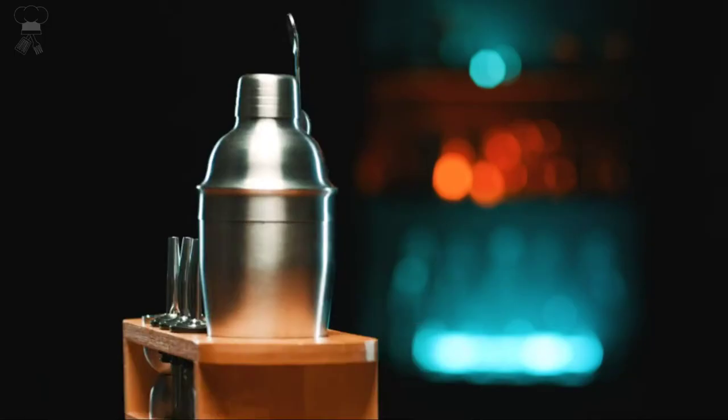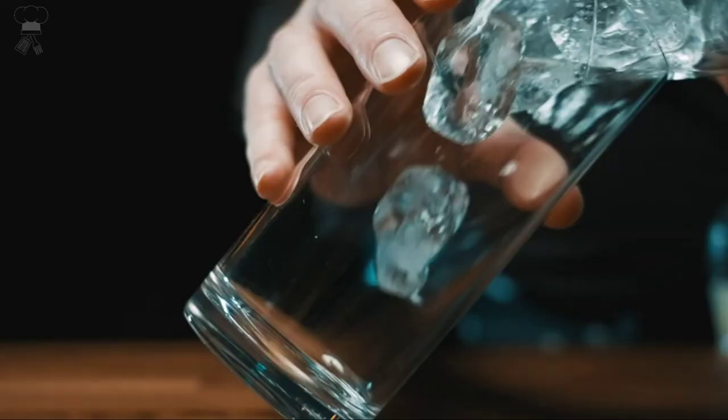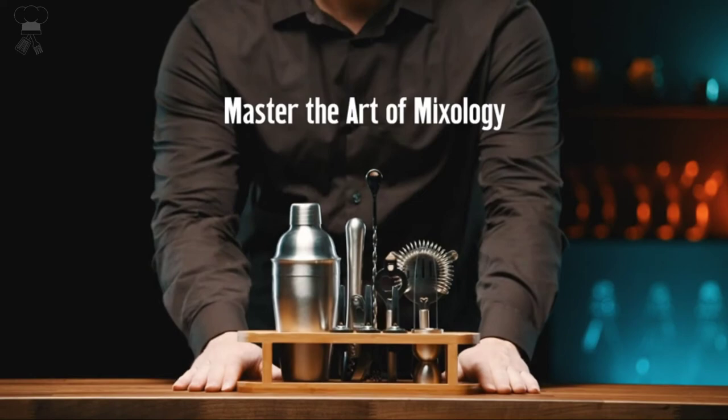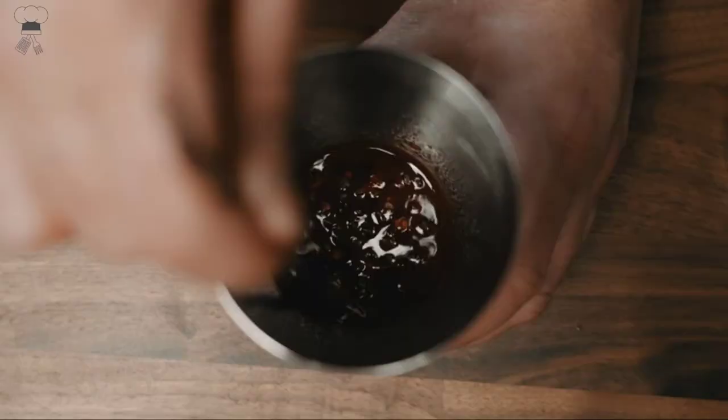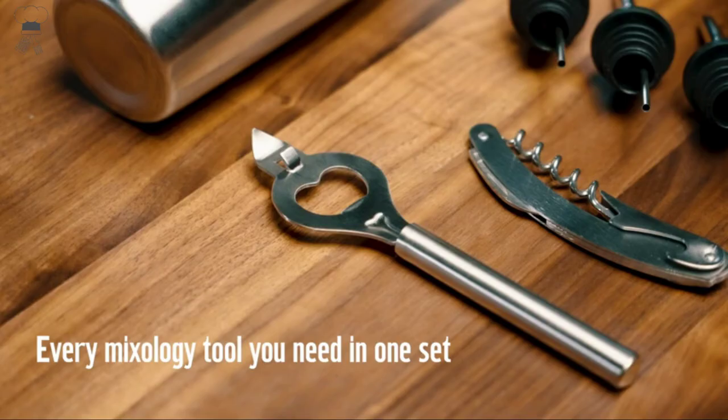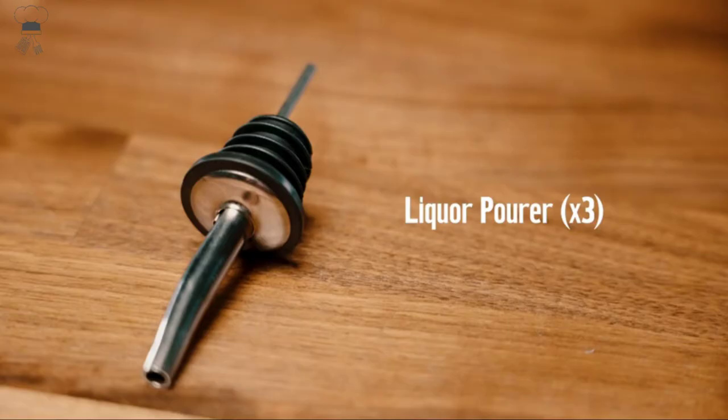Cresamo 12-Piece Cocktail Shaker Set With Bamboo Stand. Every single mixology tool you need in one handy 12-piece mixology bartender kit. From a margarita to a Moscow mule, this cocktail set has everything you need: cobbler shaker, muddler, jigger, spoon, and more, whether it's stirred or shaken. If you're jump-starting or adding to your home bar, this cocktail shaker set combines professional quality bar tools with maximum usability.